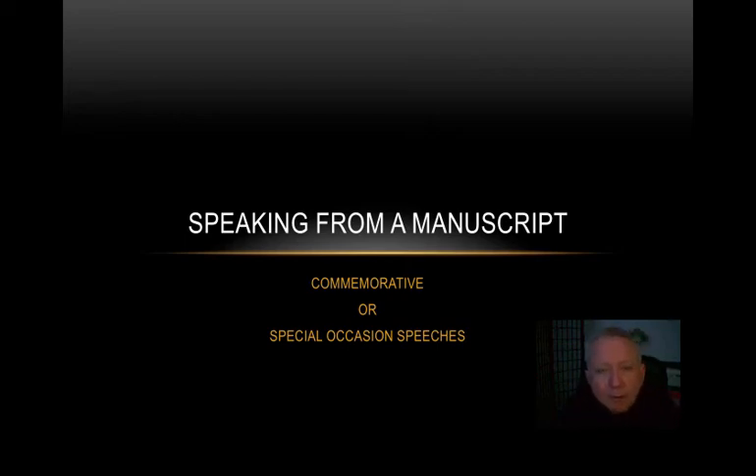Hello, it's Professor Forney, and this is a brief tutorial on how to prepare your manuscript for delivery of your speech of commemoration. As with so many things in this course, it's not rocket science — it's common sense — but these are very important things to help you deliver the speech effectively and feel comfortable as you're giving it. So let's get started.